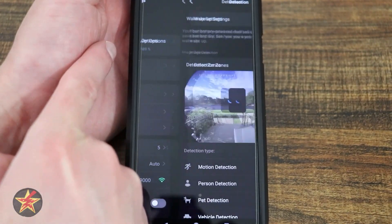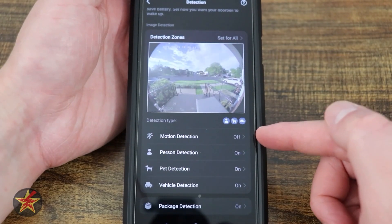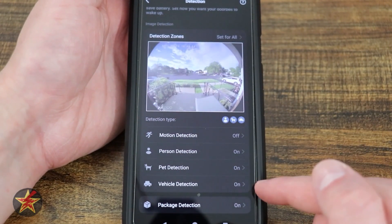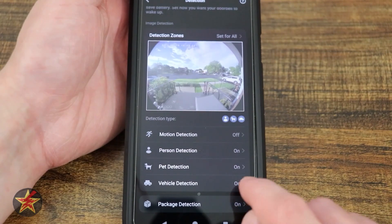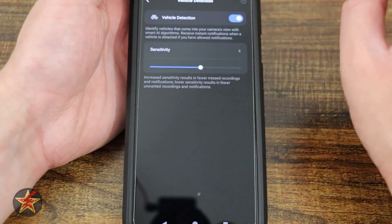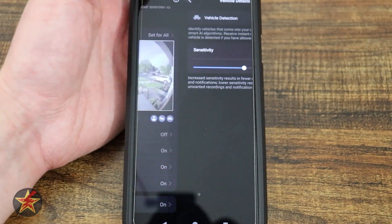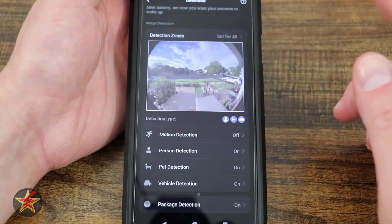Over here we have detections, with a bunch of different detection type pictures. Scrolling down: general motion is turned off, but person detection, pet detection, vehicle detection, and package detection are all turned on. With vehicle detection, if you are facing a road, you may want to lower your sensitivity or turn it off completely — I got lots of notifications while testing.